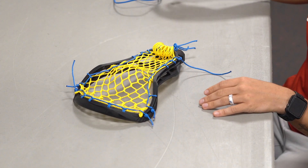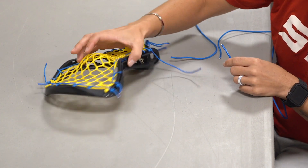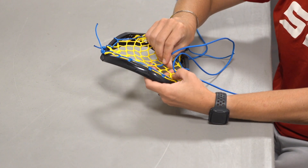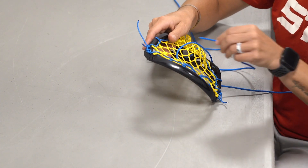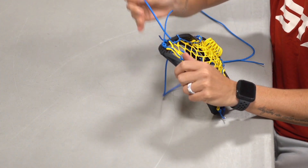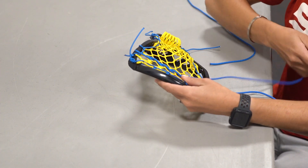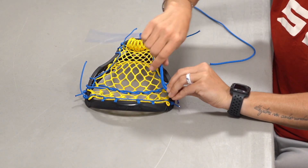Now we need to start our shooting strings — we're going to do our top shooting string first. To do that, we're going to start on the hole in the gap between the first two sidewalls, your third hole down, and just drive your string through it. Then all you're going to do is follow this row of diamonds all the way across the head, going up and down the entire row. Once you get through that last one, go through the same hole on the opposite side. Then follow your string back going in the opposite direction — always going down closer to the scoop and up closer to the throat — all the way across. Once you get to the end, simply knot off.